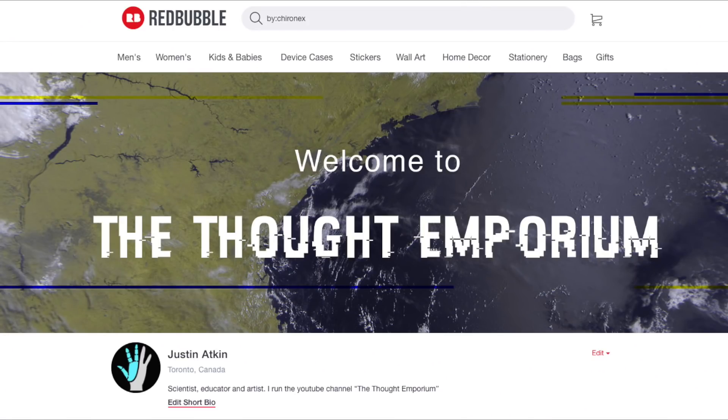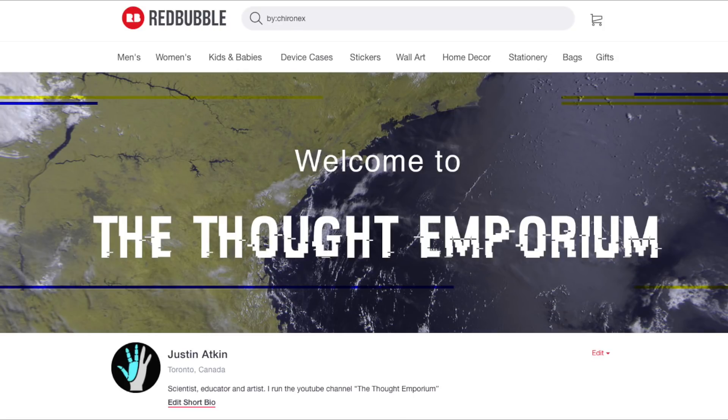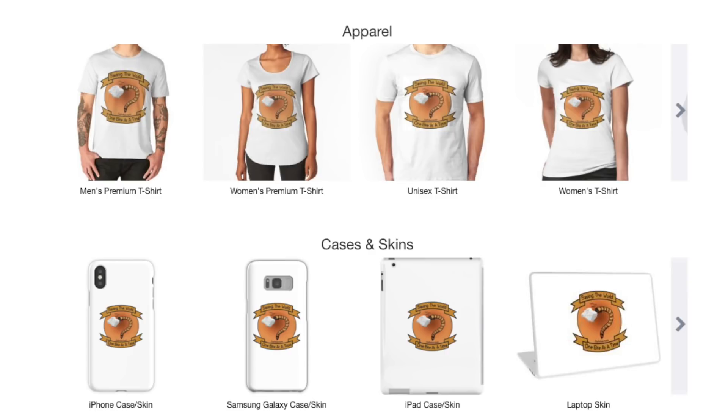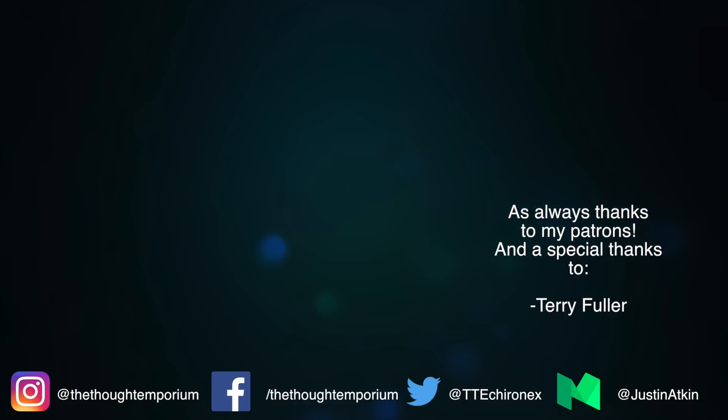I'm going to be spending a lot more time on graphic design work. I've mentioned before that I'm working to turn as many of the videos into educational posters as possible, but I'm also starting to work on designs that work better as shirts and other fun items. I just added the first of these to my store on Redbubble — thanks to Slendy9600 for the suggestion for the adorable superworm saving the world design. It's available on everything from coffee mugs to t-shirts, so if you're looking for something cute and sciencey for the holiday season, or just want to support the show, check the link in the description. A big thank you to the patrons of the channel, and I'll see you next time for another Mad Science Monday.